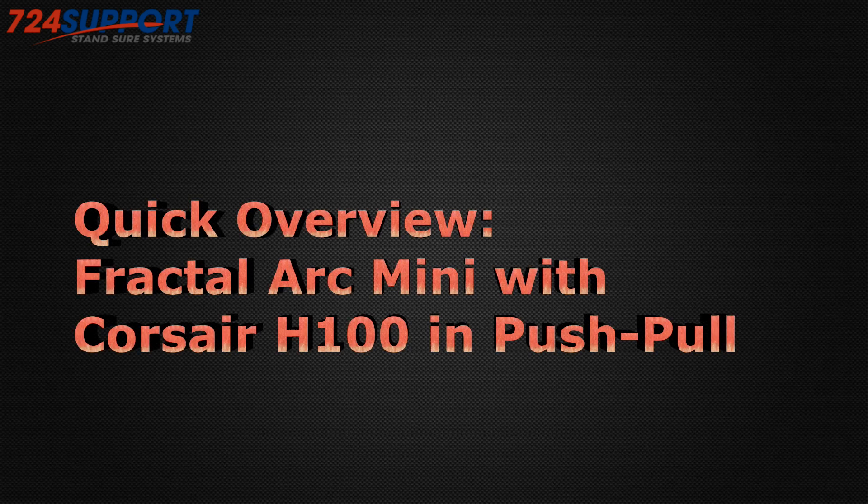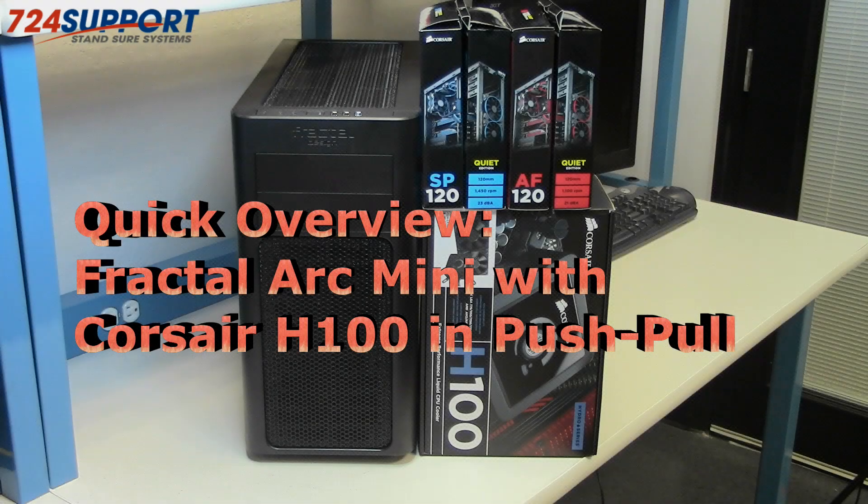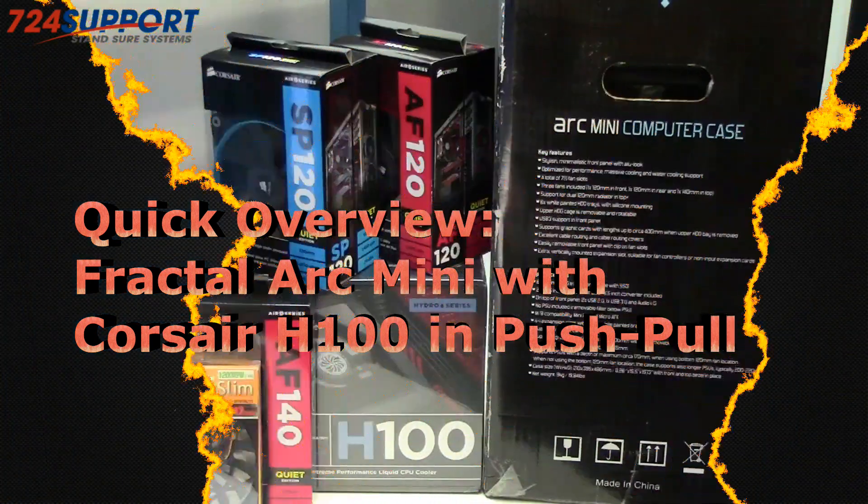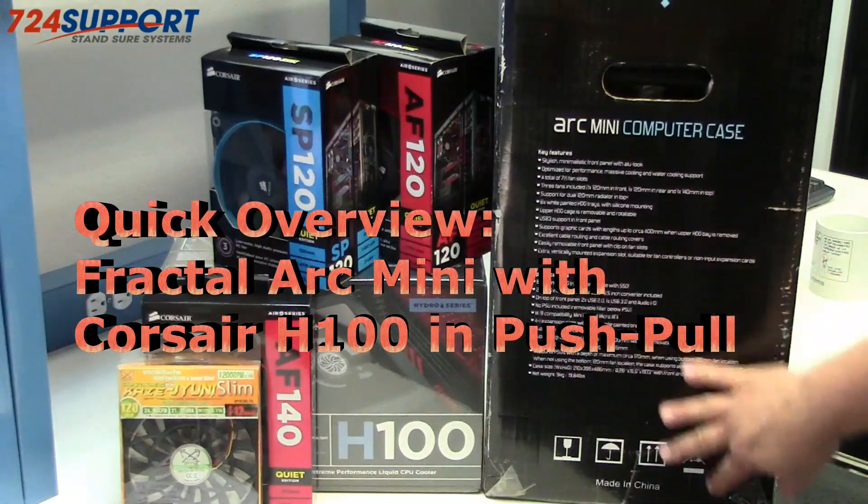Good morning, this is Ron from 724 Support TV. Today we're going to do an unboxing and build of an Ivy Bridge video editing system using a Fractal Arc Mini computer case. We'll start off with an unboxing and overview of the Arc Mini case.